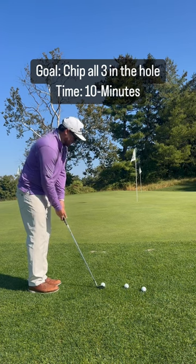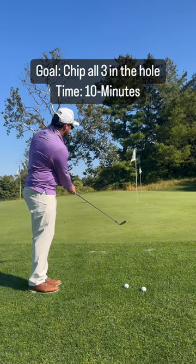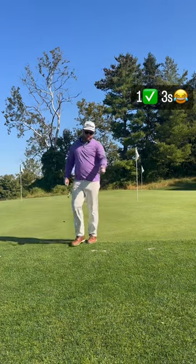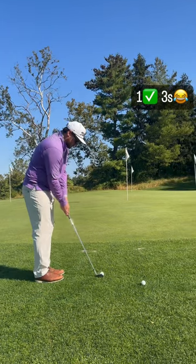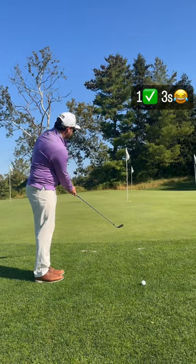First, find a straightforward chip shot and use a lower lofted club. You're gonna chip until all three golf balls go into the cup — once you chip one in, toss it to the side. Keep going until the ten minutes expires or you chip all three golf balls in.